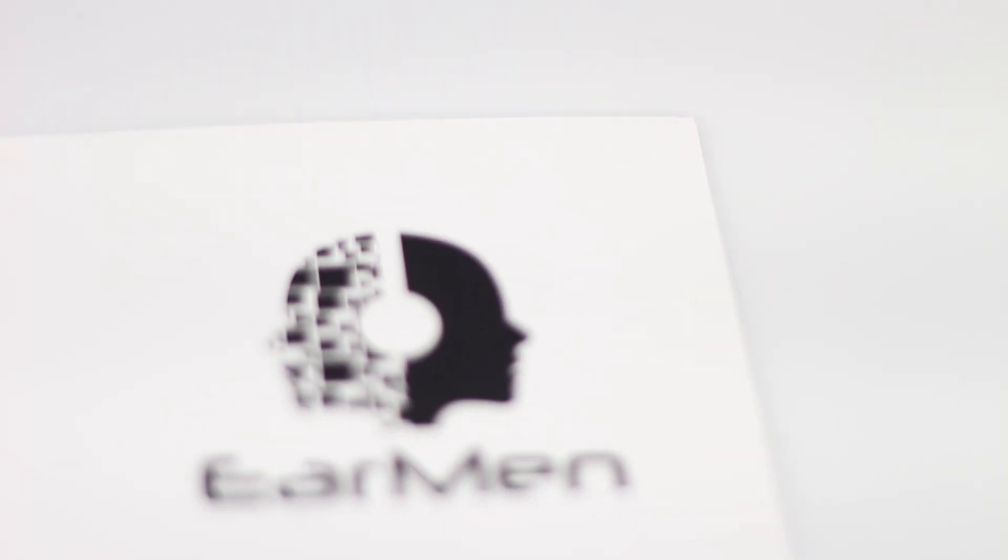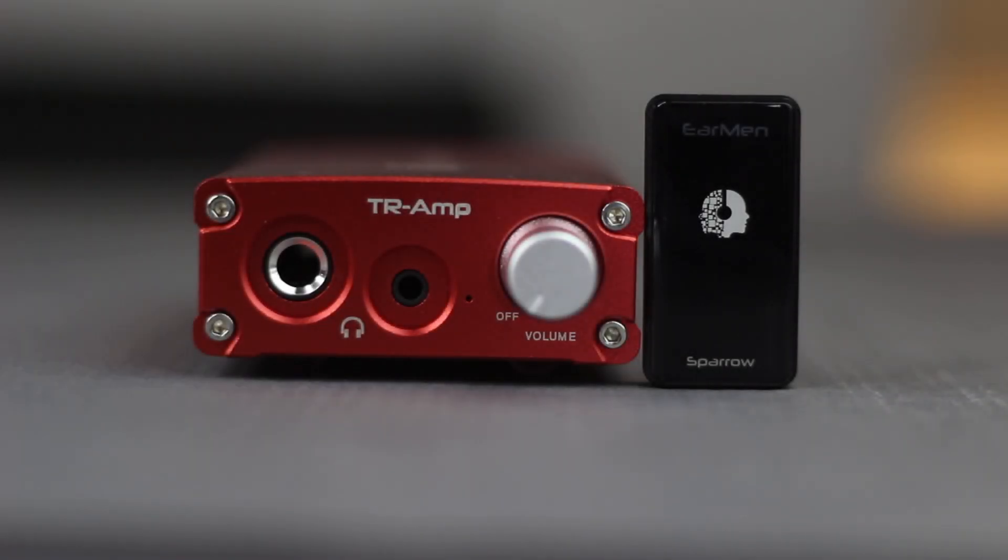Now recently, I've got my hands on a really nice pair of DACs from a Serbian company called Yeoman Audio. What I have in my hand is the ultra-tiny Yeoman Sparrow and its big meatier brother, the Yeoman TR-AMP.